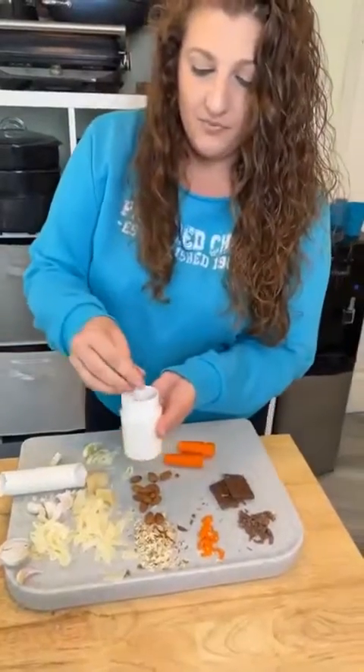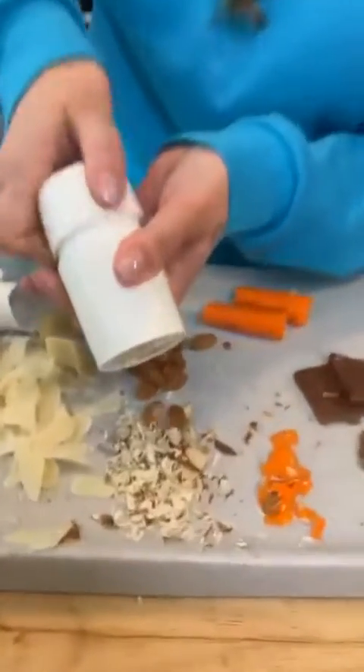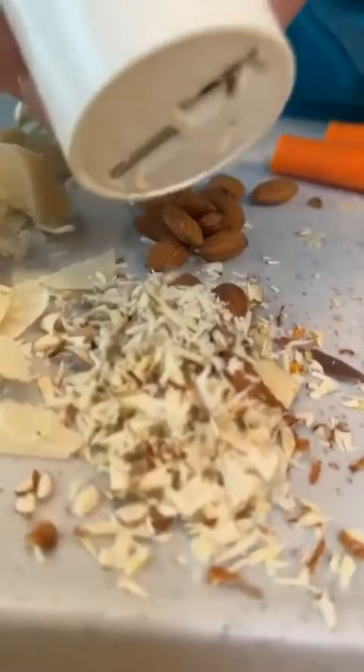Also almonds. I love almonds on my salad too. Great for desserts. Look at that — perfect, perfect sliced slivered almonds.